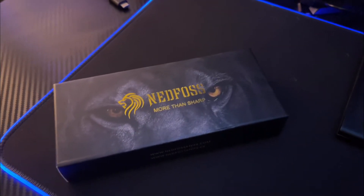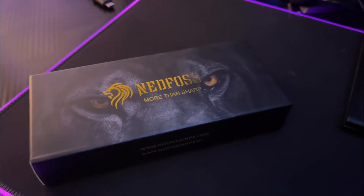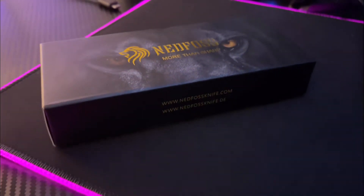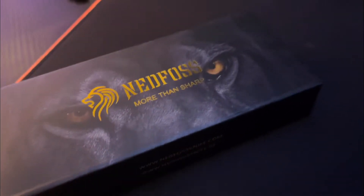Hey guys, I got my Ned Foss pocket knife today. I am so impressed with this company. For what you're paying, you are getting so much. It's not even funny.